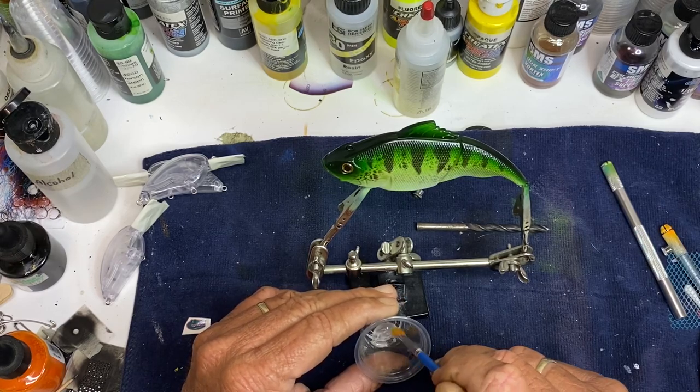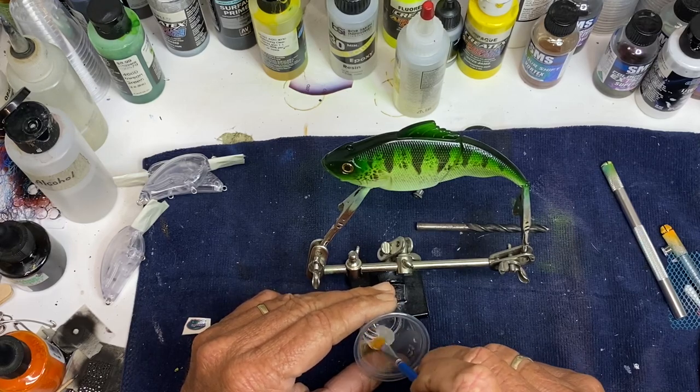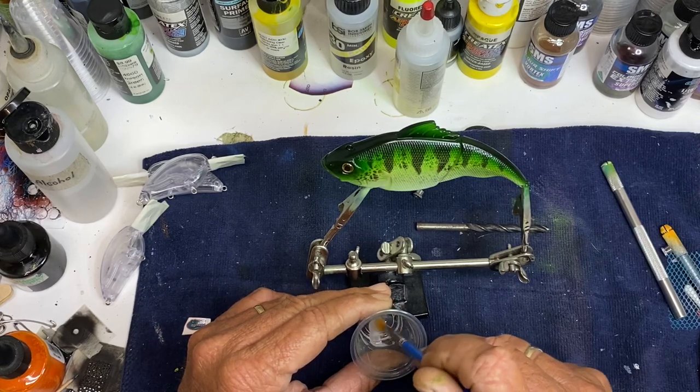I don't usually do the whole bait at one time. I do half of it, then I come back and let it dry, and once it's dry I will come back and do the other half. It's just a little easier.